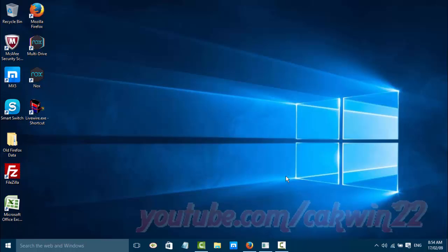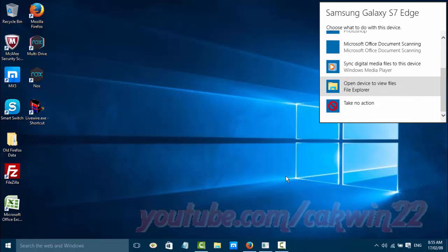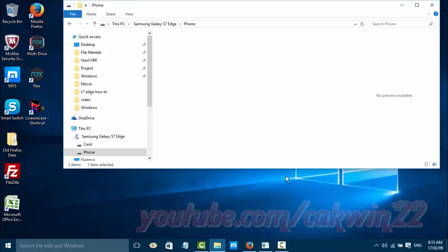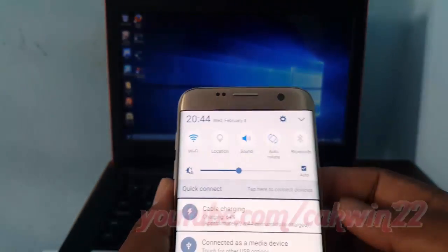Your PC will detect your device. You can also change the connection type.